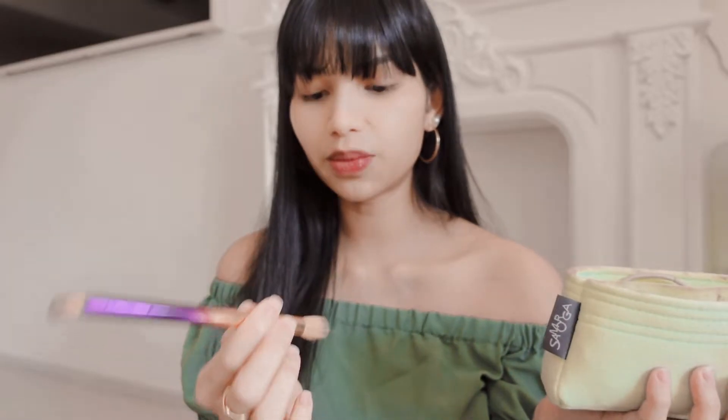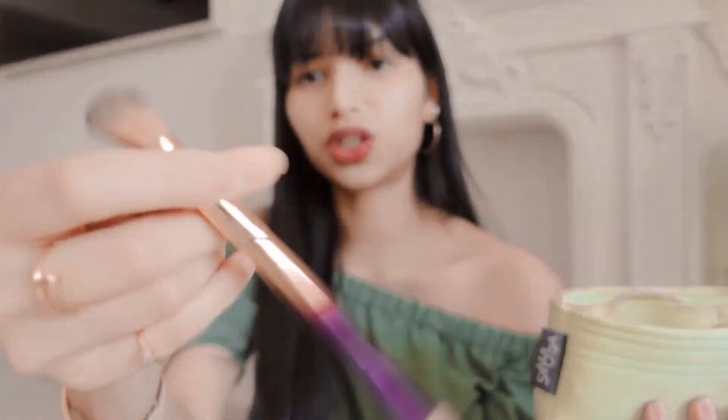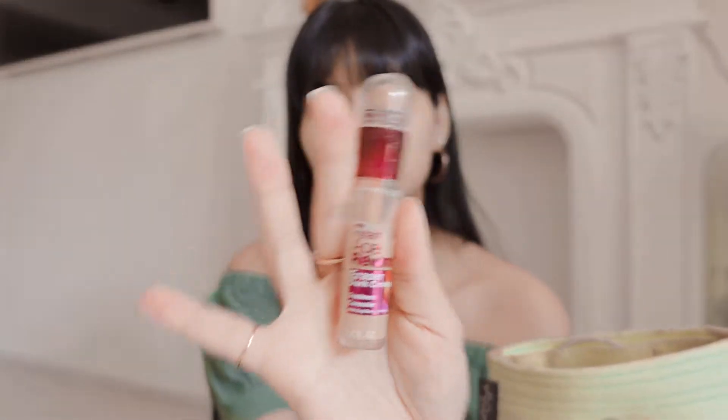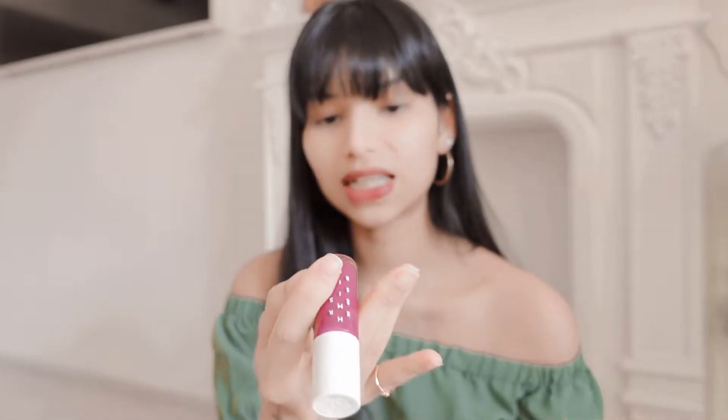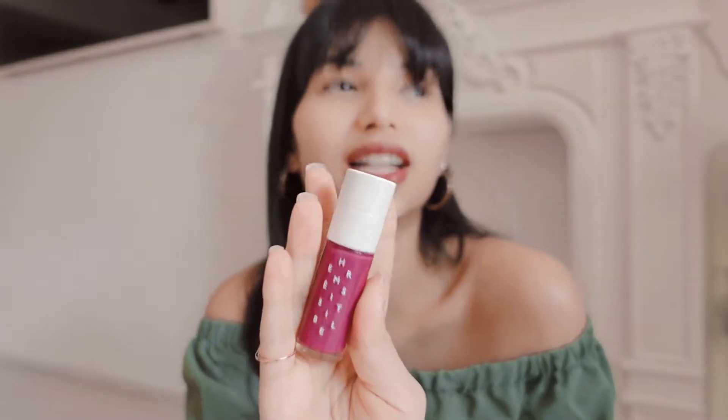I have my concealer brush from Tarte, which is super useful. I've been using it for years and I really need to get it clean — I really wish concealer brushes came with a little cap so they wouldn't dirty your whole makeup pouch. Then I have my concealer — this is the Maybelline Age Rewind, which I've gone through more than 20 tubes of because it just works for me. And I have my Hermes Lip Tint Balm in a purple color, but it comes off as a very light pink with a tinge of purple, and I'm actually using it right now.